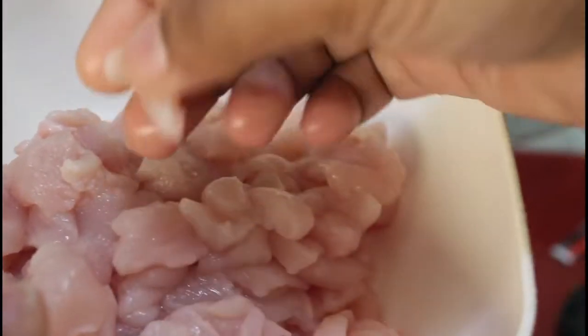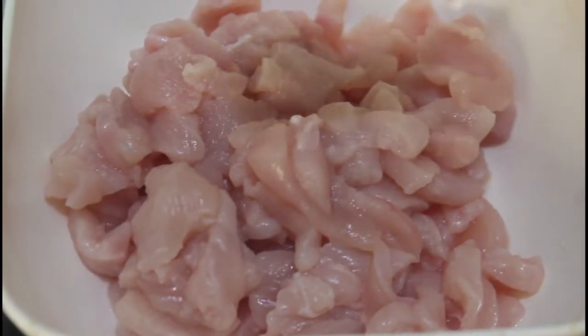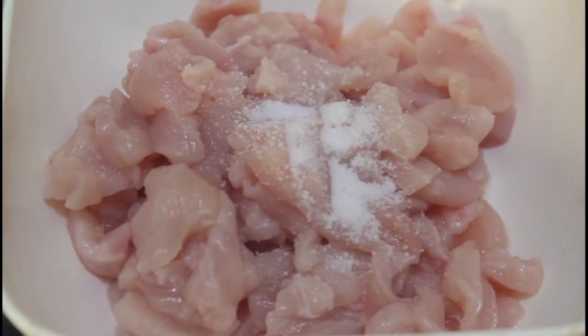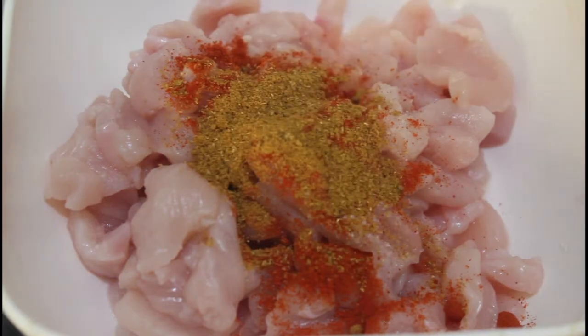If you want to know how much ingredients I've taken for serving two people — you can take 400 grams of chicken, as I've taken here. Then shred it into thin slices, as you can see here how thin they are. Then you have to marinate it by using half a teaspoon of salt and one teaspoon of red chili powder.